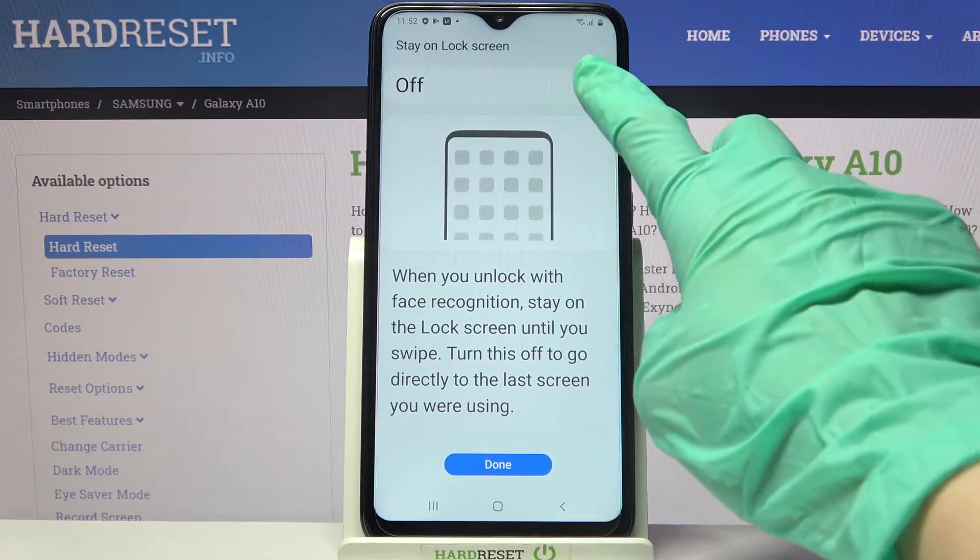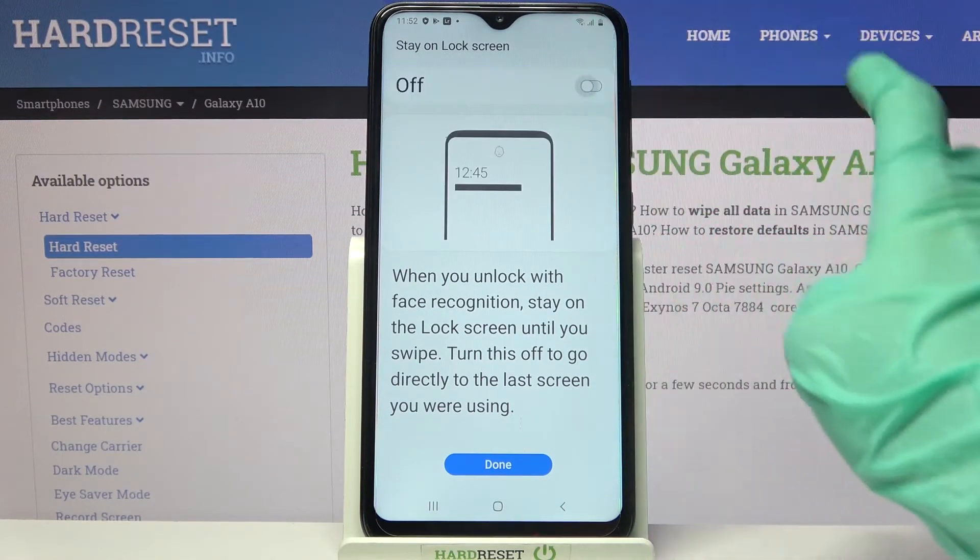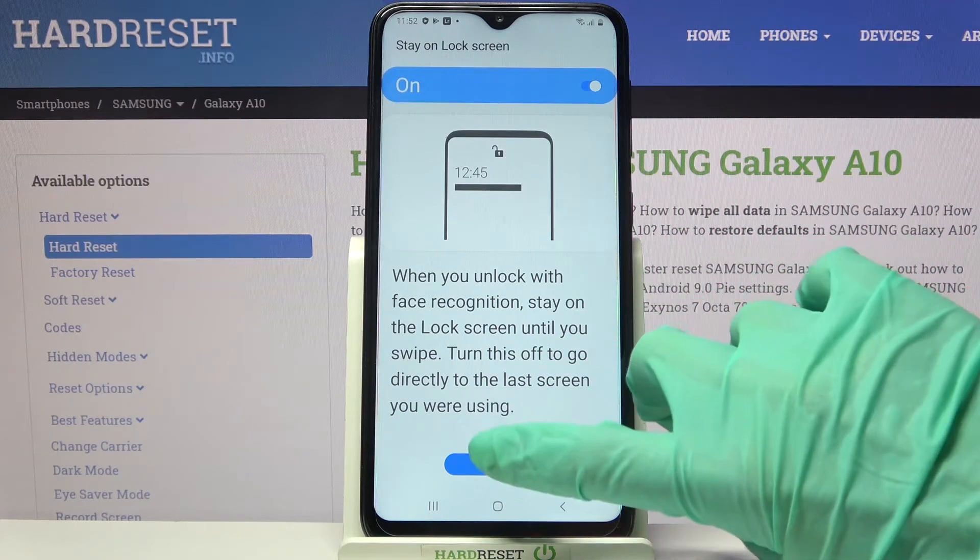Now you can click on the toggle over here to enable the Stay on Lock Screen feature, or disable it. When you're done, tap on Done.